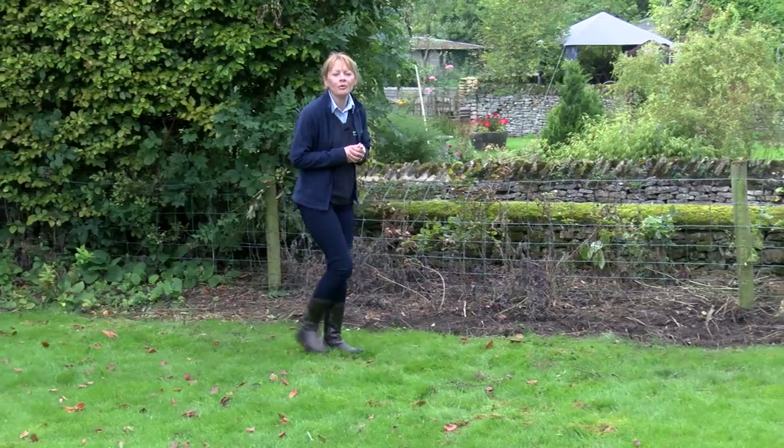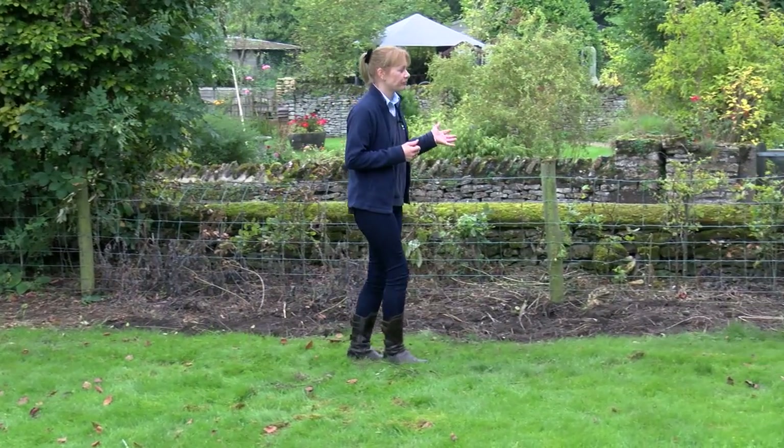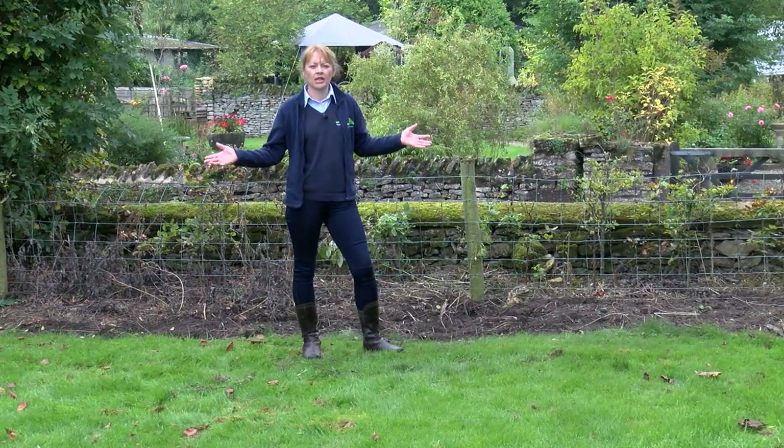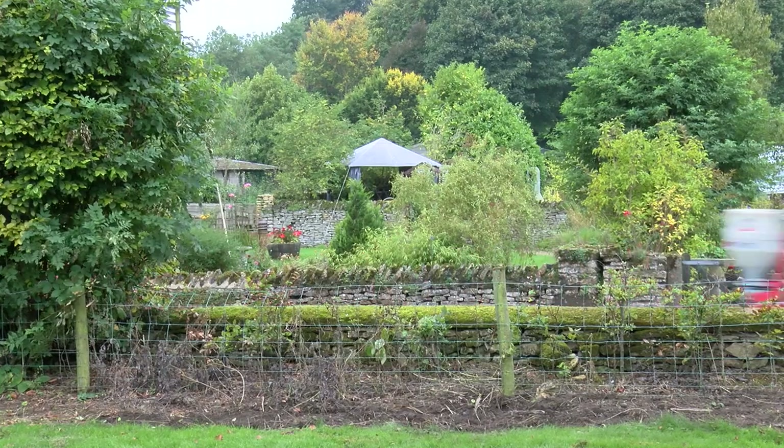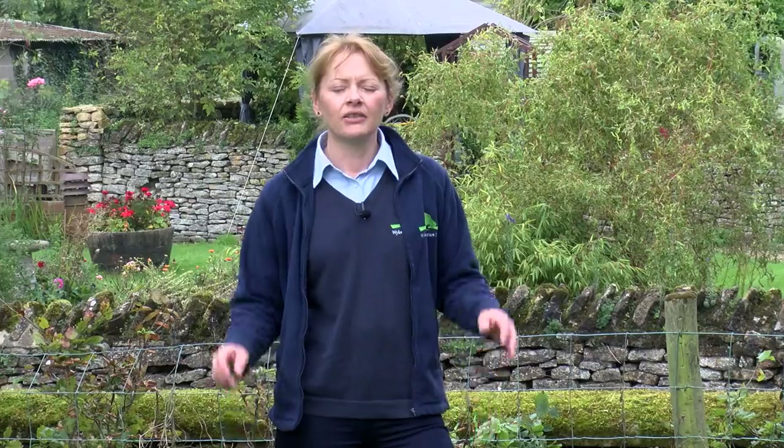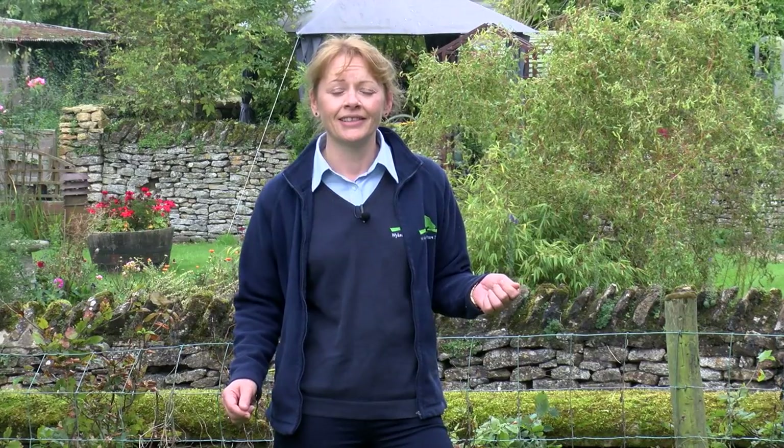I'm sure you can all relate to problem areas like this. Here we have an exposed area in the garden, we're next to the roadside, we've got noise and prying eyes. The solution is to plant a hedge which gives you instant screening and gives you back your privacy. Today we're going to show you how to plant a hedge using our premium laurel blocks.